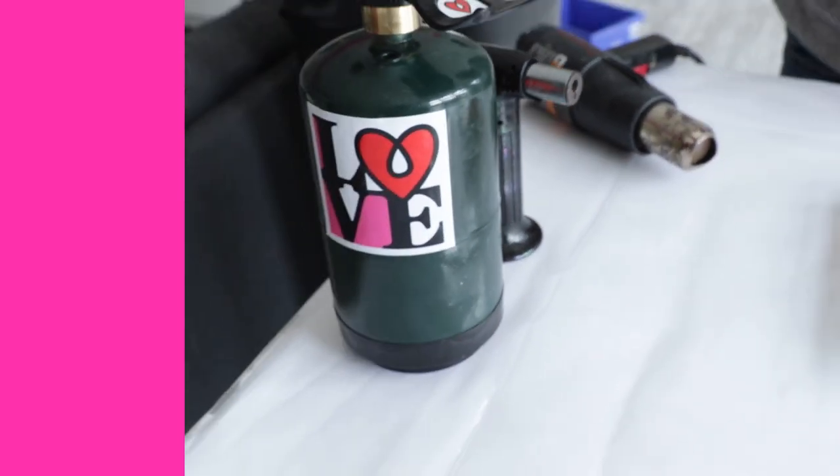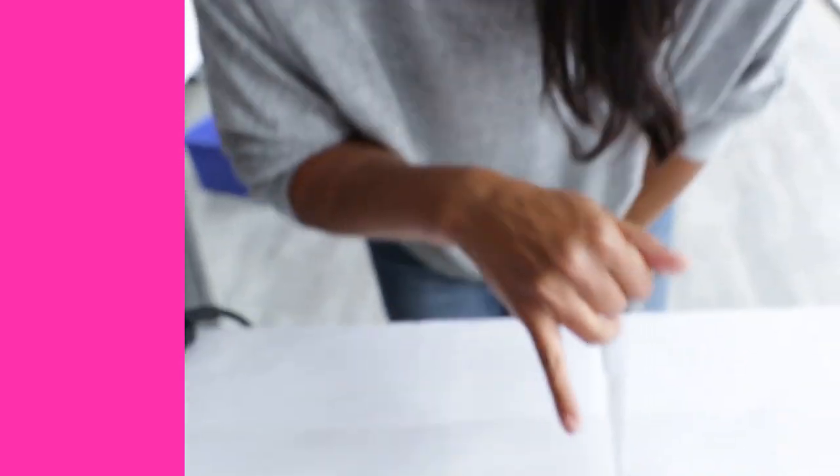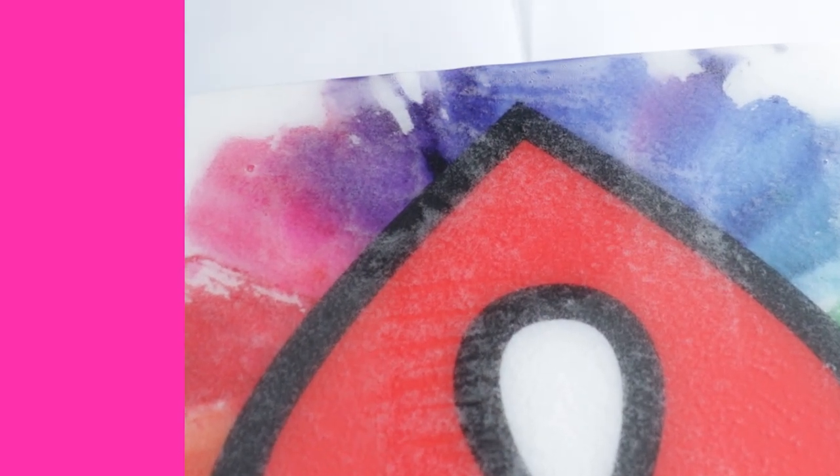The first one is blowing out the bubbles. Some people suggest blowing through a straw to get a more concentrated stream of air. Look — you can see it hasn't done anything, and in fact I actually blew the resin right off the side. I've totally ruined my doming here — it's dripping down the side. Blowing is not super effective.